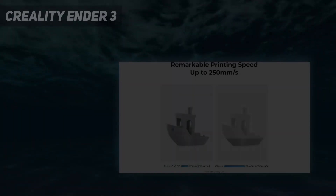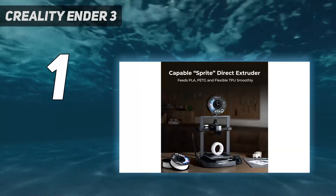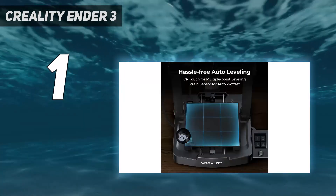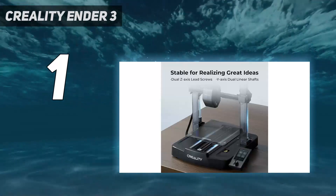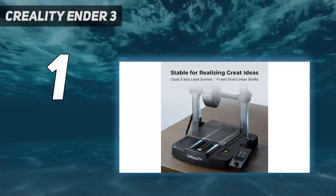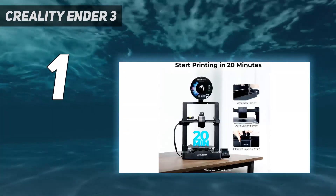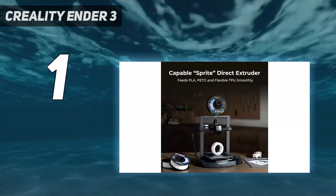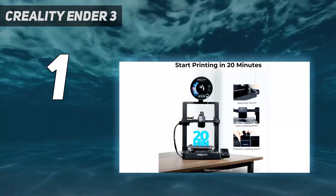And number 1: the Creality Ender 3 V3 SE. Ideal for the first-time 3D printer user, the Creality Ender 3 V3 SE is an affordable option that uses auto-leveling and auto-filament loading and unloading. It takes the average user less than 20 minutes to assemble the printer, have it auto-level, and load the filament so it's ready to start printing. This printer is designed to work with PLA, PETG, and flexible TPU filaments, and offers a maximum print speed of 200 mm per second.